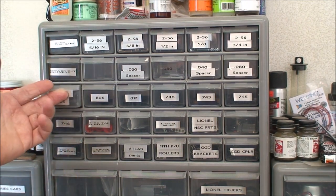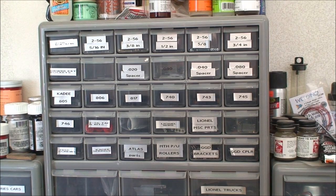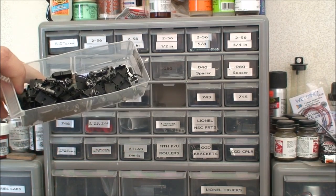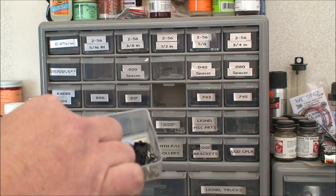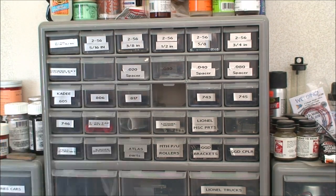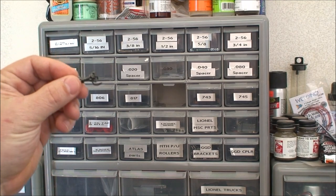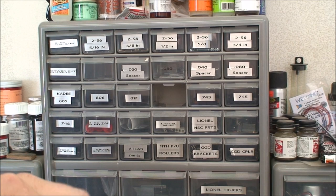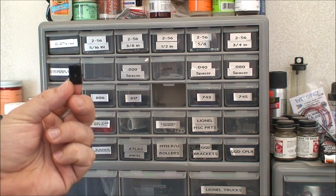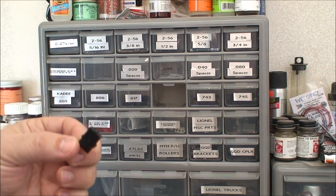I've got the KD couplers — the 800 series. Those are the older ones. I usually don't use the 800 series anymore since they came out with the 700 series, the scale E-type couplers. I use these on everything now. Anytime I work on an older car that has 800s or 805s, I will replace them with the new 740. Now, they have plastic boxes and metal boxes. I only use metal boxes. Once you put these together, they're together — they won't bend, they won't break. They're metal. You can file them, you can grind them down.